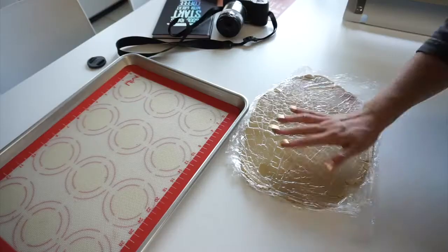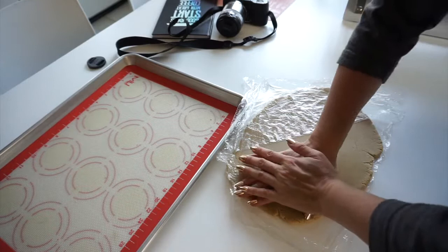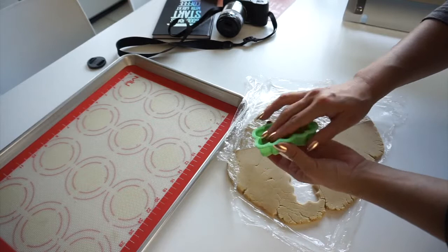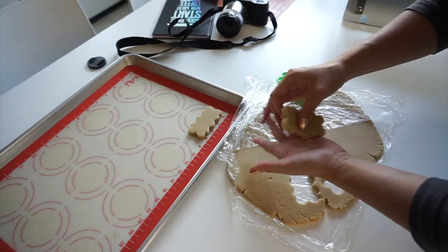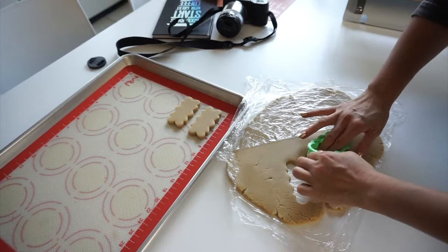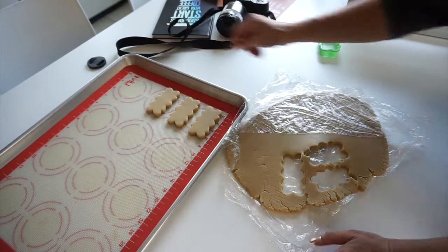When I'm ready to cut, I simply remove the saran wrap, press down, give it a little jiggle, and make sure it's all the way down. If it sticks in the cutter, I'll just gently push it out with my hands and transfer it. All this is much easier when your dough is cool. One advantage of the saran wrap and not rolling on a surface is you can put your hand right under, punch your dough out, and it's much easier to transfer that way as well.